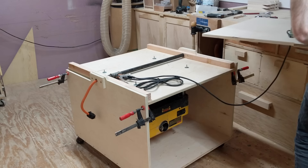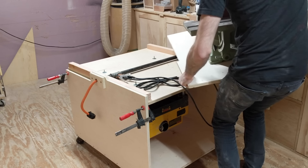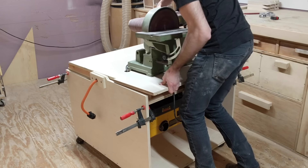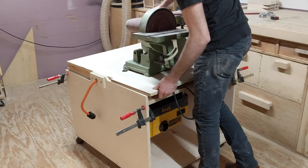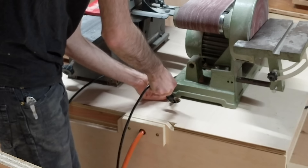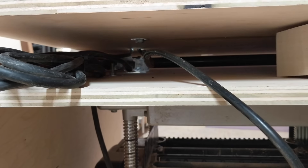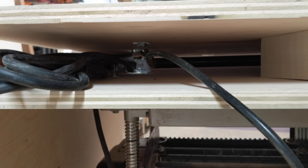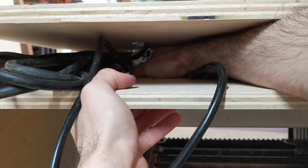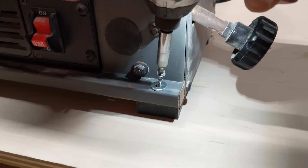With all the bolts tightened up, I can plug in the cord and put the top in place. On the other side, I'm adding my jointer and I'm passing its cord through the same hole as the sander. Plugging this in was a bit of a challenge, but I used a block to hold the area open enough to put my hand through and plug it in. This jointer is much lighter than the other tools, so I just used some long screws to hold it down.